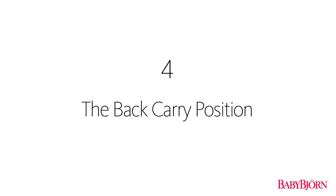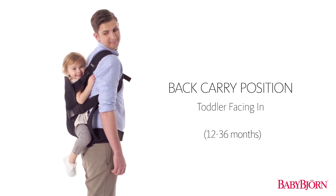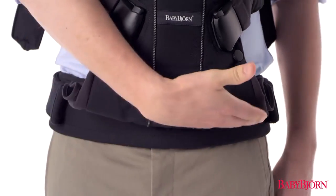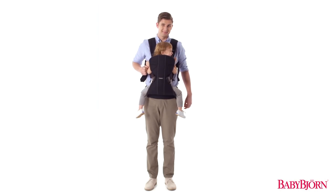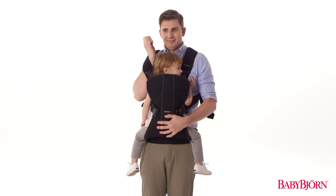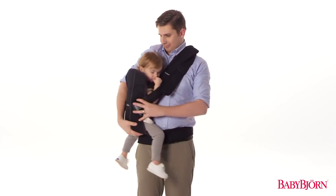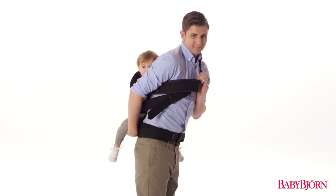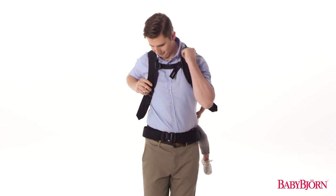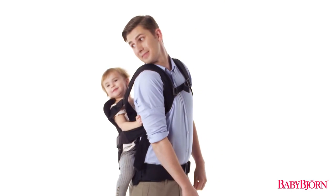The Baby Carrier 1 is the first BabyBjorn Baby Carrier to offer a back carry position, for babies approximately 12 to 36 months. Start with the zipper in the lowermost baby height position and in the wide leg position. With your baby in the front carry position facing inward, loosen the shoulder straps by lifting the outer edge of the buckles. Slip your right arm upwards under the upper shoulder strap, then slide your left arm downward through the lower shoulder strap. In one motion, move your baby around to your back under your lifted arm. Now that your baby is safely on your back, bring your right arm under the upper shoulder strap and your left arm over the lower shoulder strap. Tighten the shoulder straps for a snug fit, adjust the back yoke, and you and your little one are all set.